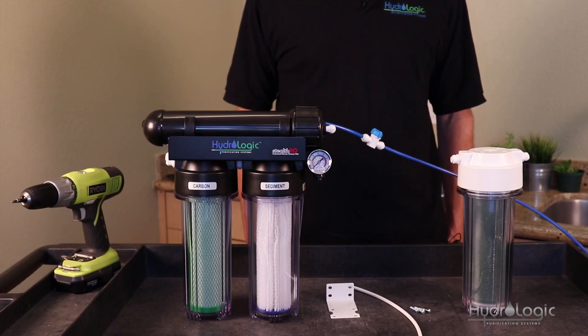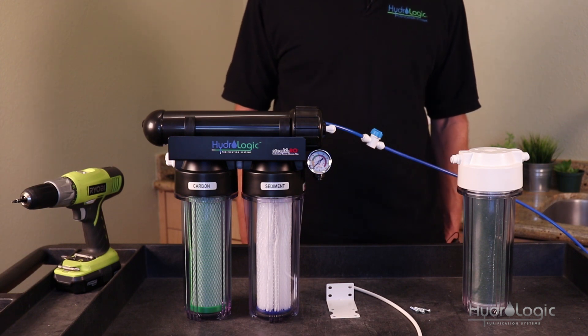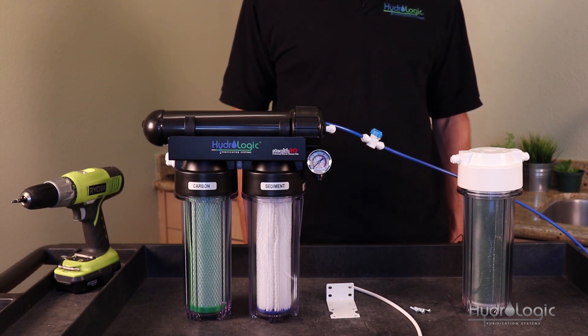Zero PPM water is good for certain applications: window washing, aquariums use deionized water, there are certain medical applications that use DI water, and there are a lot of different things you need absolute pure DI water for.